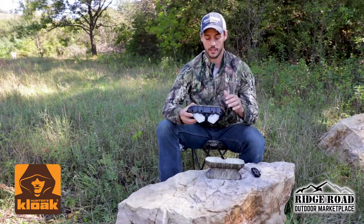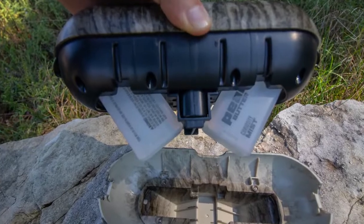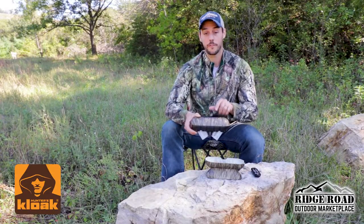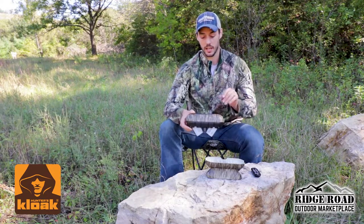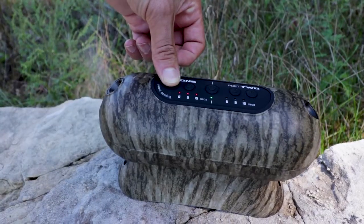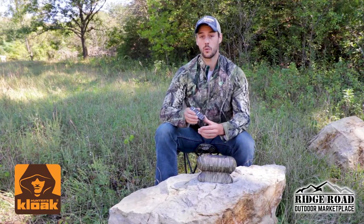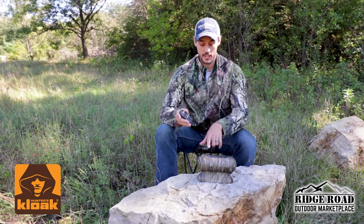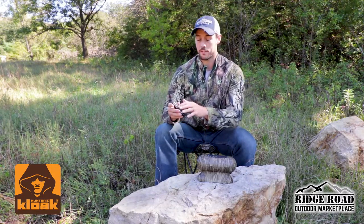The first cool feature with this product is that it can hold two different scents, and you can set it to a 6, 9, or 15 second mode delay, or put it on a burst for a one-time use. It also comes with this handy remote that reaches up to 120 feet, so when you're in the stand you can set either side to a 6, 9, or 15 second mode or the burst.